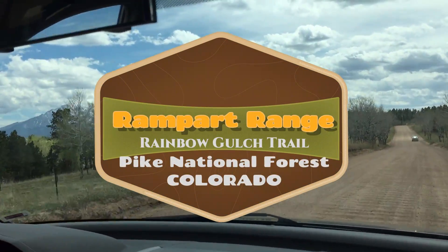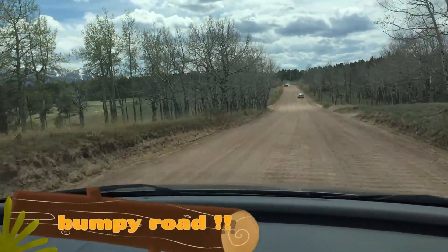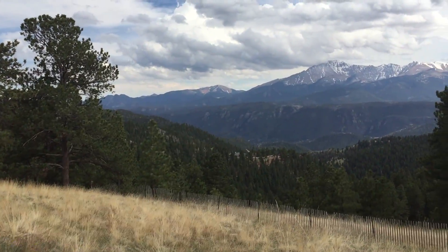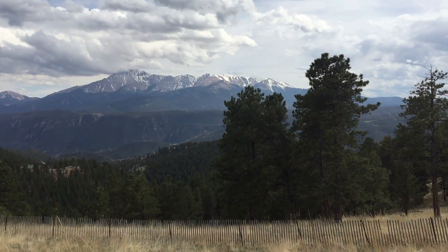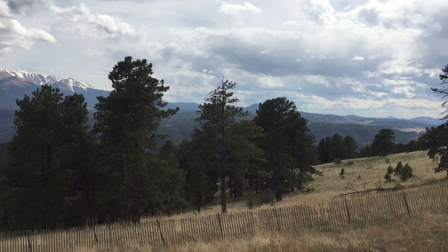Hello everyone. Today we're hiking Rampart Range, Rainbow Gulch Trail to the lake. It's part of the Pike National Forest. Here's a nice view of Pikes Peak that you'll see on the way to the trailhead, just outside of Woodland Park, Colorado.